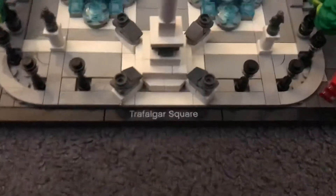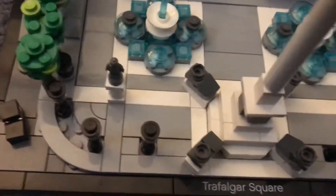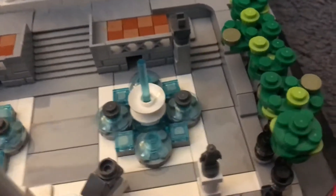This is the box — this is the Trafalgar Square set. We have the statue, some fountains over here, and there are more statues as well as some trees.